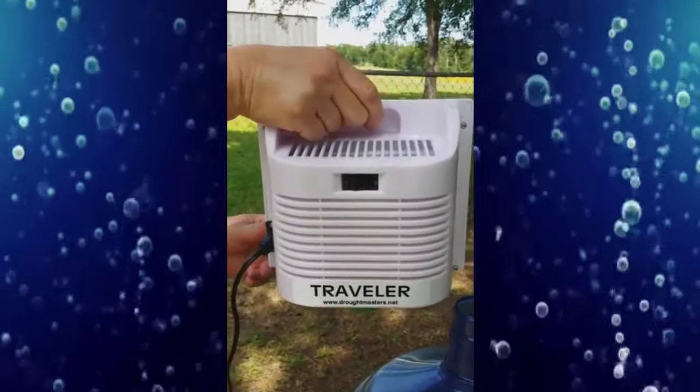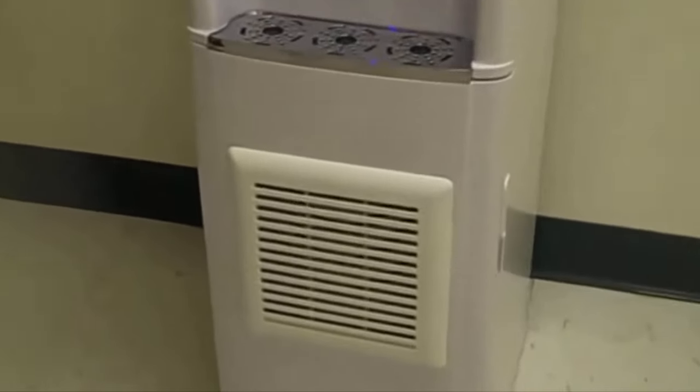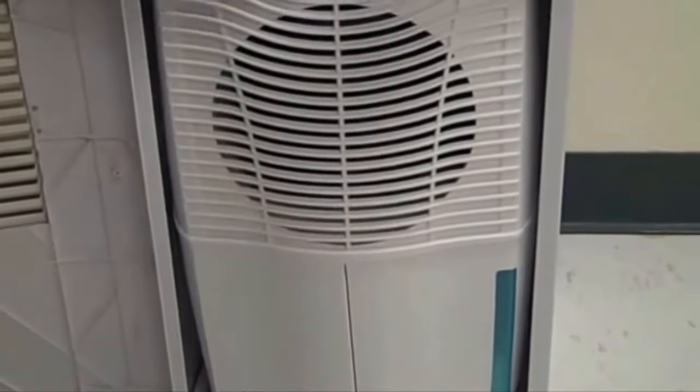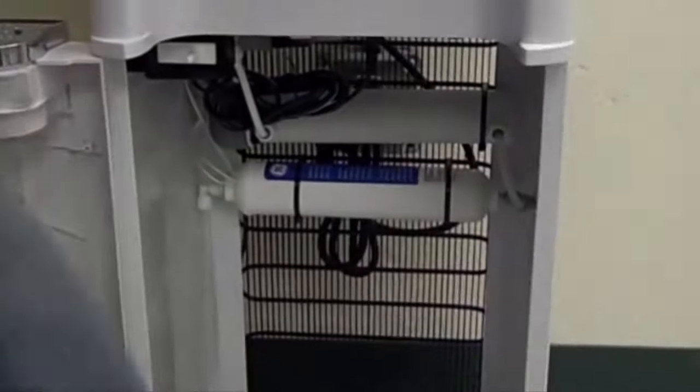The Traveler. This is the Droughtmaster Water Station Combo. It has a mini traveler in the bottom that can be taken out, disconnected, and taken with you. It has a UV sterilizer and carbon filter.